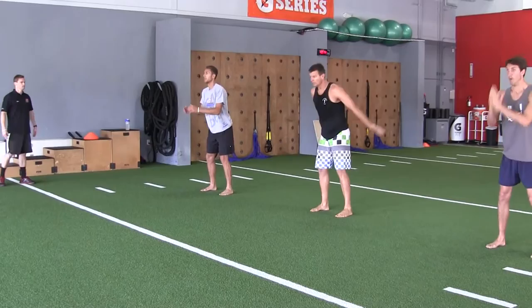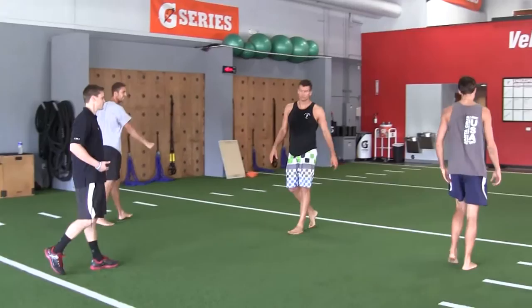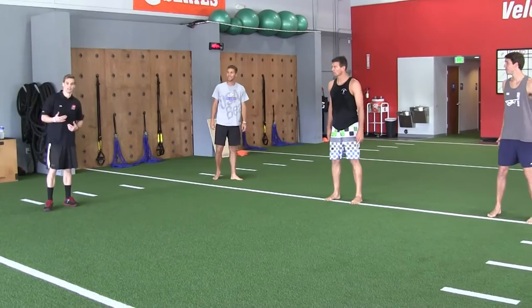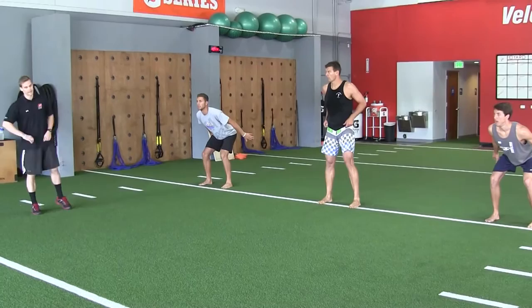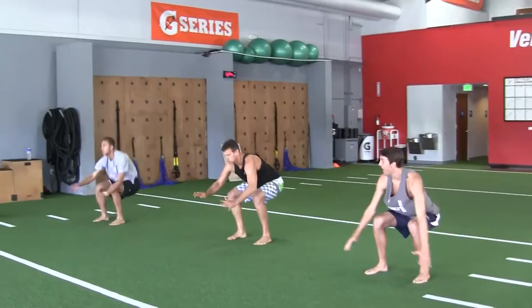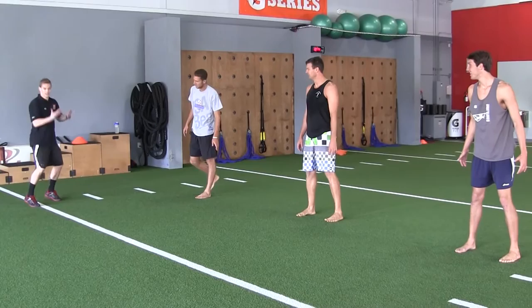Now what I'm going to have them do is start in that same position, but instead of dropping into it I'm going to have them work what we call the concentric portion of the jump. I'll have them pause down in the loaded position, hold for a second, and then when I say go they're just going to extend out into the jump — just working on that push phase. Down — go. Good. One more time: when I say go, I want them to just push out immediately. No rocking and then jumping, and when we get to the applied drill you'll see why.